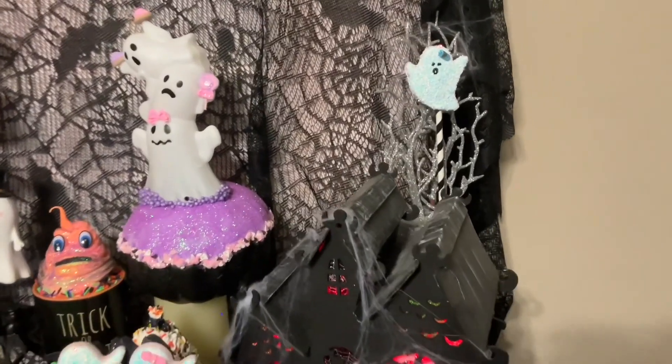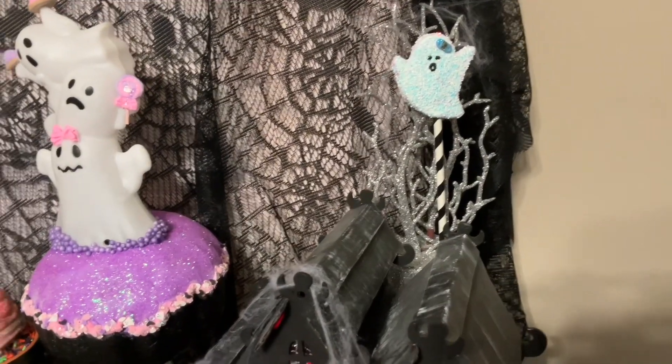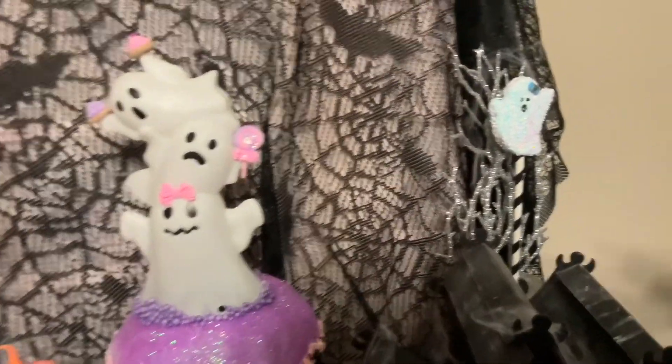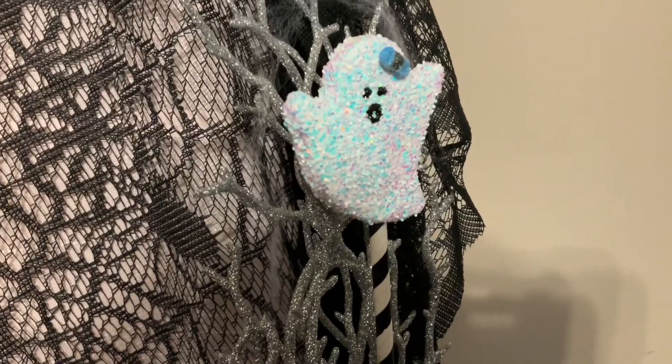The tree is just a tree I bought — Dollar Tree or something — and I just made that ghost out of clay. This ghost is made out of clay, and if you want to see how she made these, just go over to her channel, Blossom Your Creativity.